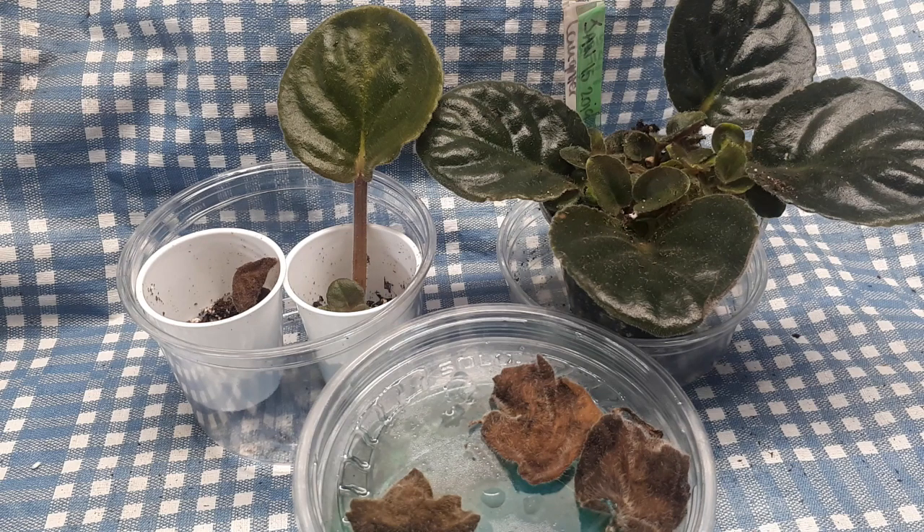Hello guys! Bonjour tout le monde! This is the last video of the series Planting leaves in water versus planting leaves in soil, which will give the best results. Voici la dernière vidéo de la série Plantez des boutures dans l'eau versus Plantez des boutures dans le sol. Qu'est-ce qui va donner des meilleurs résultats?